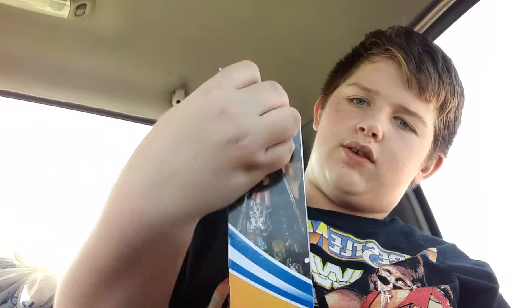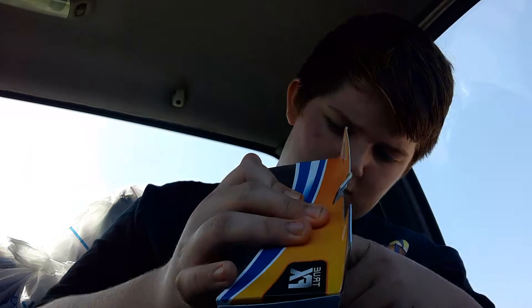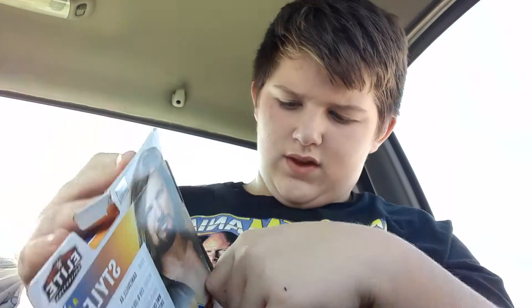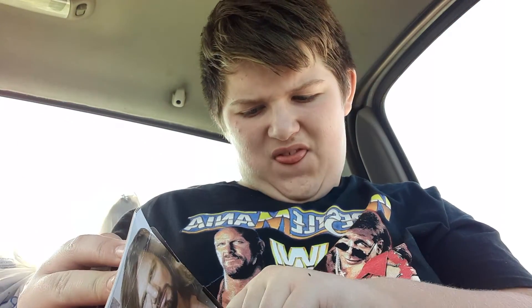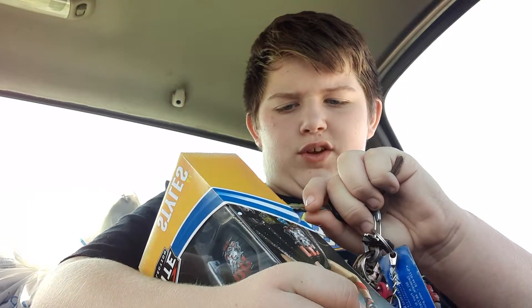Let me get the key — yes, the truck is still on with the key out of it. Okay, truck. Anyway, let me get this thing open. I hadn't opened it yet; I'm opening it now. I just bought it.